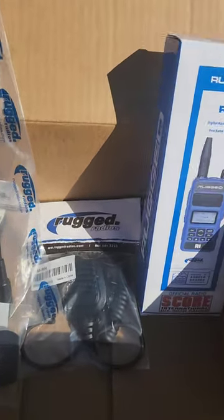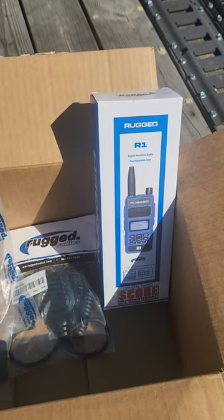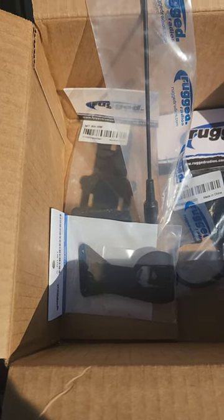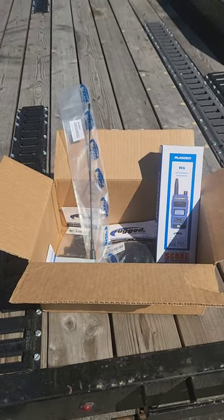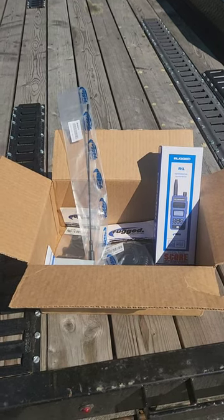We also have an extended range antenna, a microphone that's going to be attached to the radio, a base setup for the Jeep, and a mounting kit. Over the next couple of weeks we're going to be doing some product testing and a full review of the Rugged Radios. Stick around and enjoy the content.